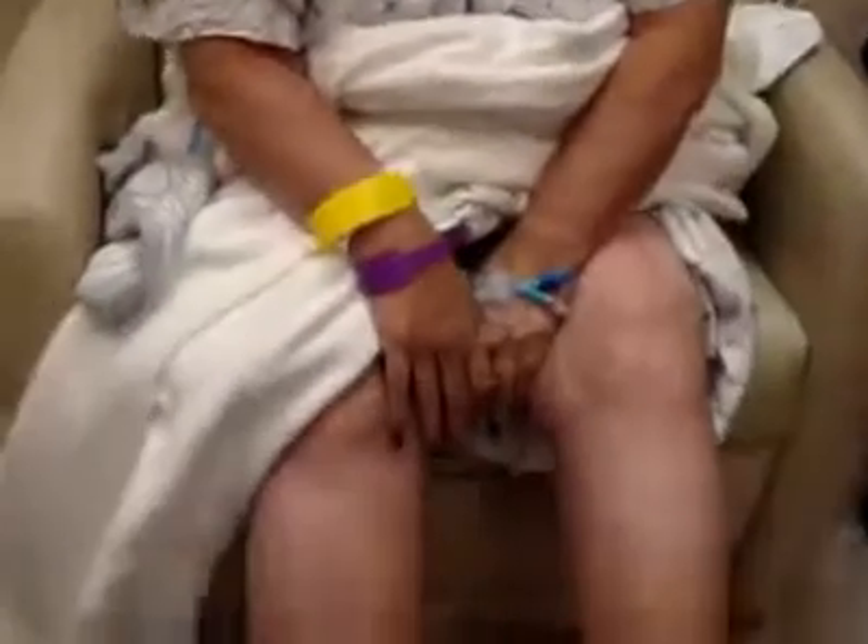What was the problem? I had no feeling in my left foot. Did you have any trouble moving it? Yes.